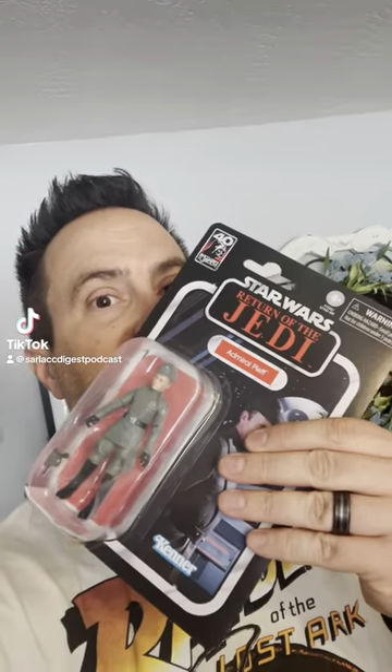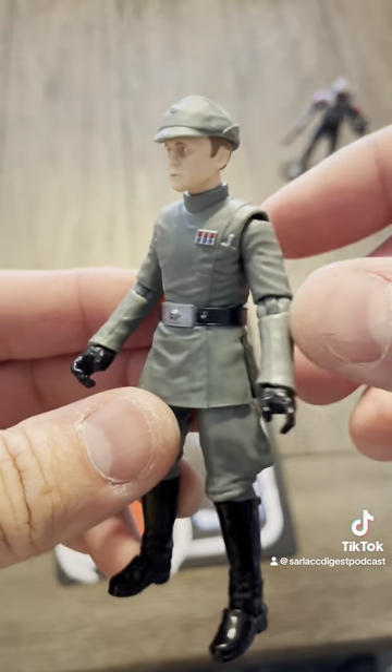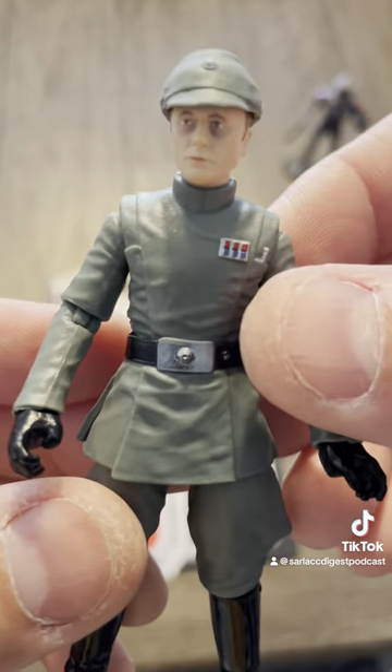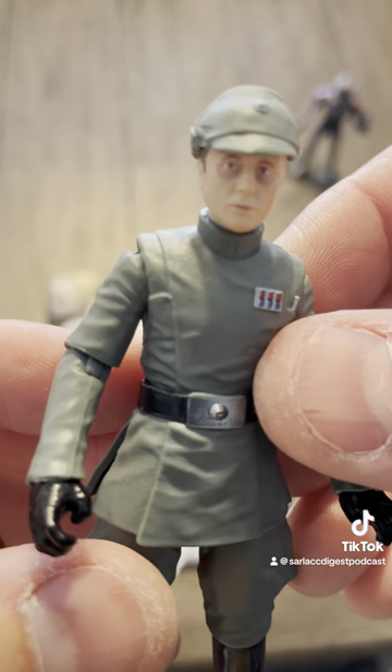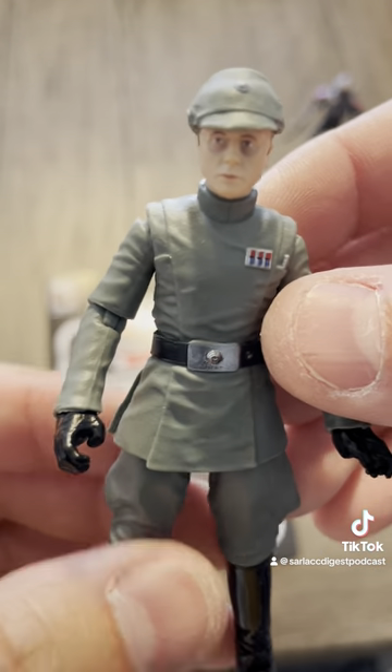What's up, nerds? Let's open up Admiral Piat. Okay, here we go. Admiral Piat. Not bad. It's a pretty cool sculpt on him. I like that he's got a little shadows under his eyes right there. Dude's seen some crap in his life.